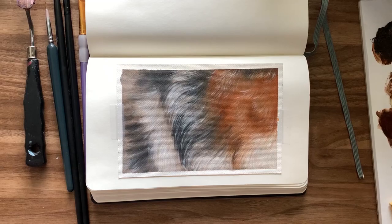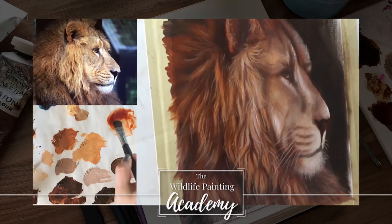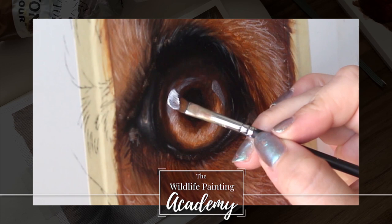If you are interested in the full tutorial — real time with paint mixing and my voice walking you through every moment of it — then you can find that inside the Wildlife Painting Academy, which can be accessed from the link in the description of this video.